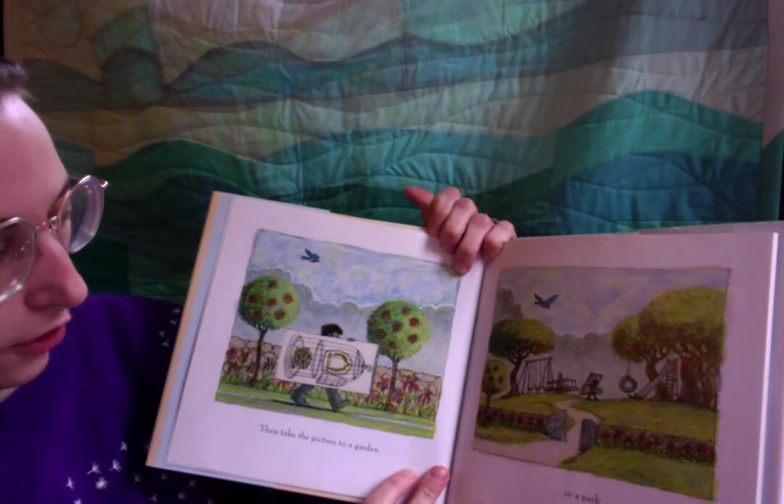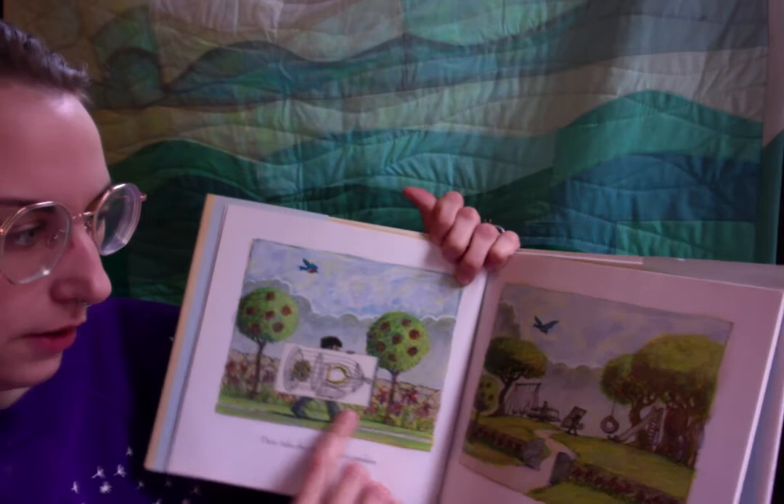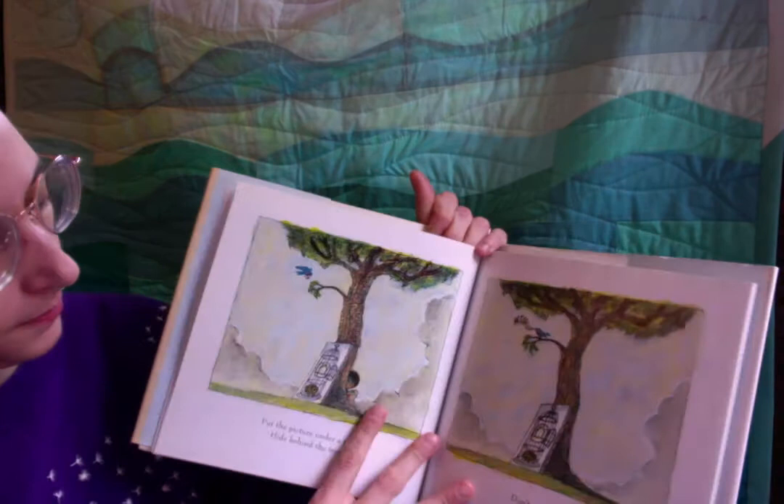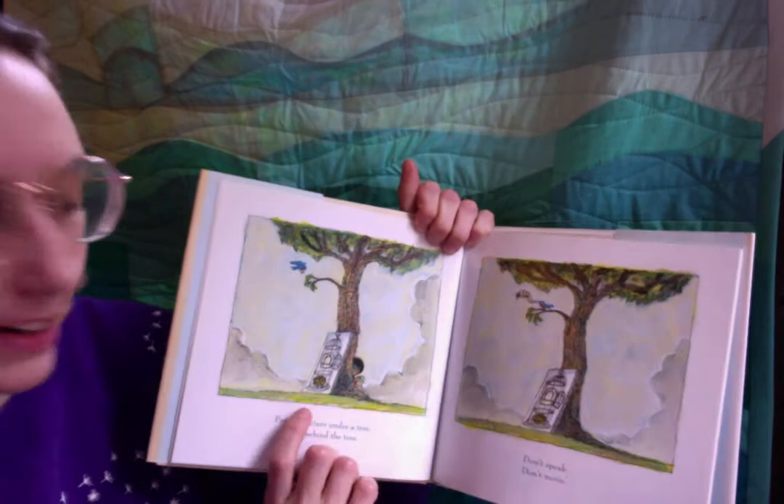Then take the picture to a garden. Oh, that's an interesting thing to do. Or a park — I don't know about that right now. Or a forest. We're going so far! Put the picture under a tree. Hide behind the tree.